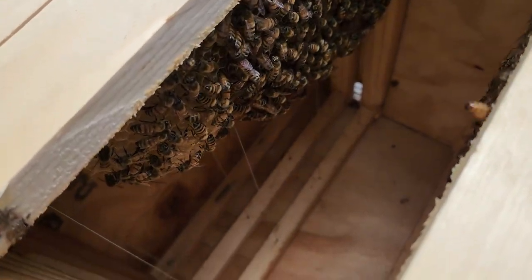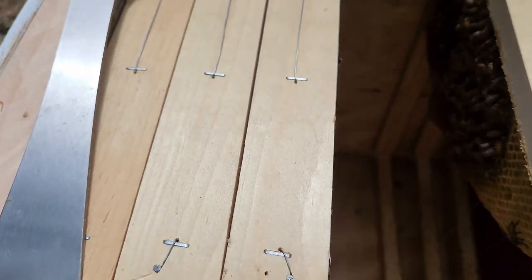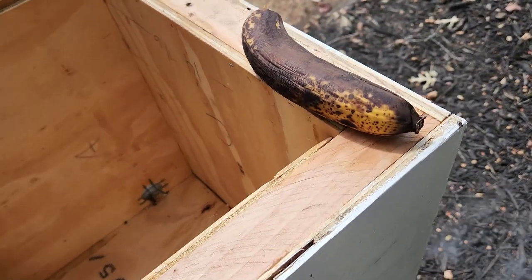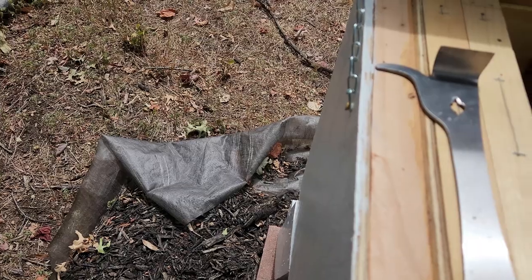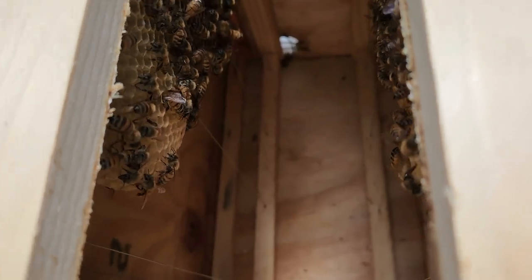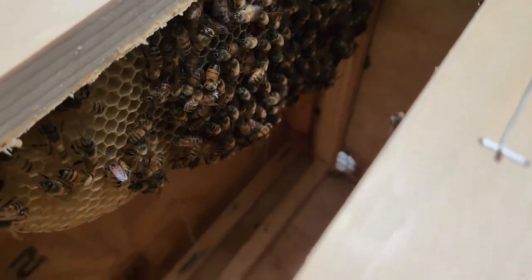Usually the queen hangs on this frame. I don't see her on this side. I see a couple of flies there flying — they're finally smelling the banana. I'm not even gonna take that one out because I know the queen hangs in that frame. I don't see her from here, but I see some brood there, which is good. See more brood on the other side. So the queen should be in all these frames — she's probably on this frame.